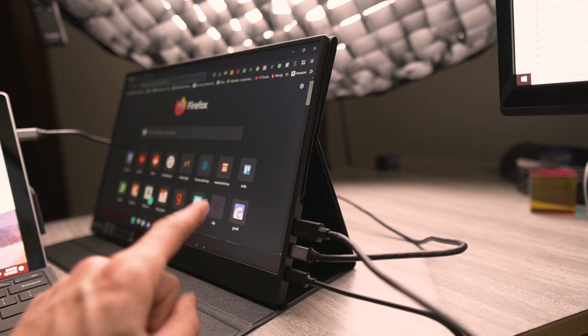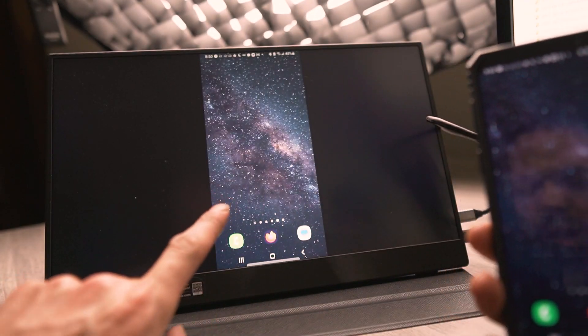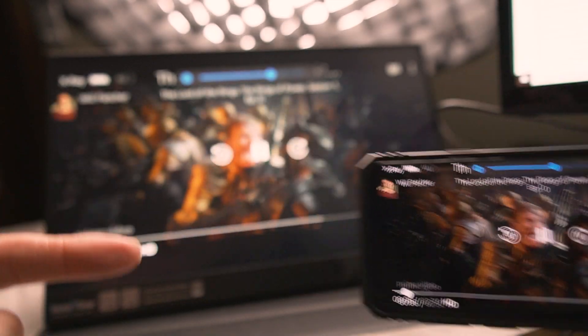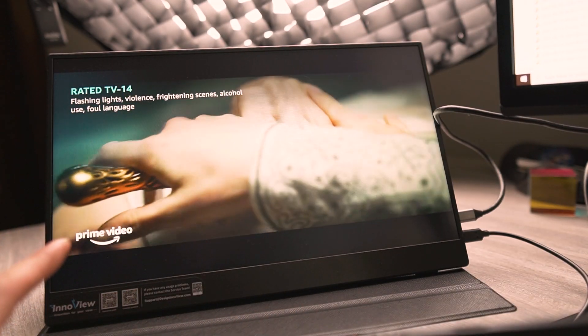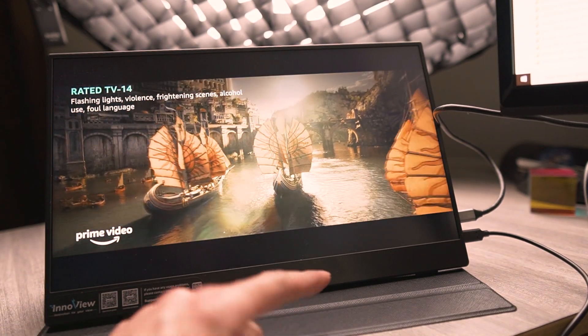Video game consoles, DVD players, Blu-ray players — any type of HDMI output can feed video to this monitor. You can also plug your cell phone into it and it'll duplicate the display. If you play something like a video and go landscape, it'll play it full screen.